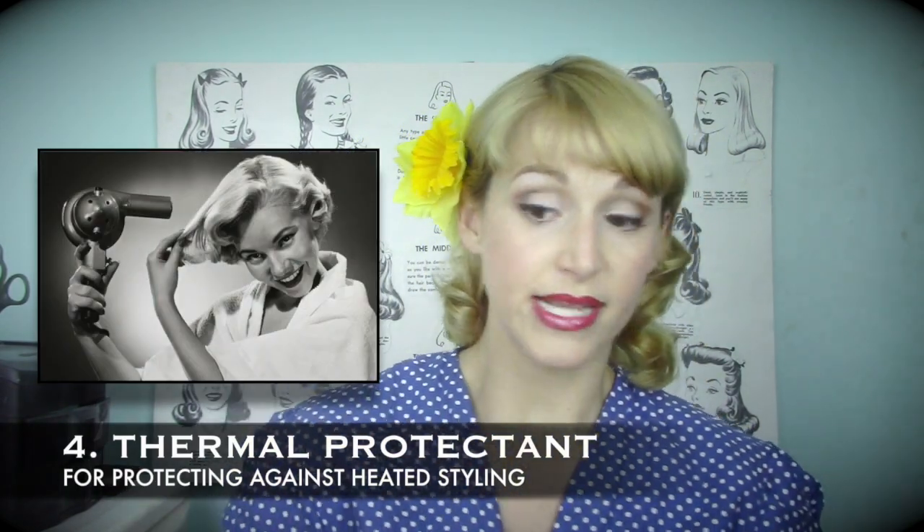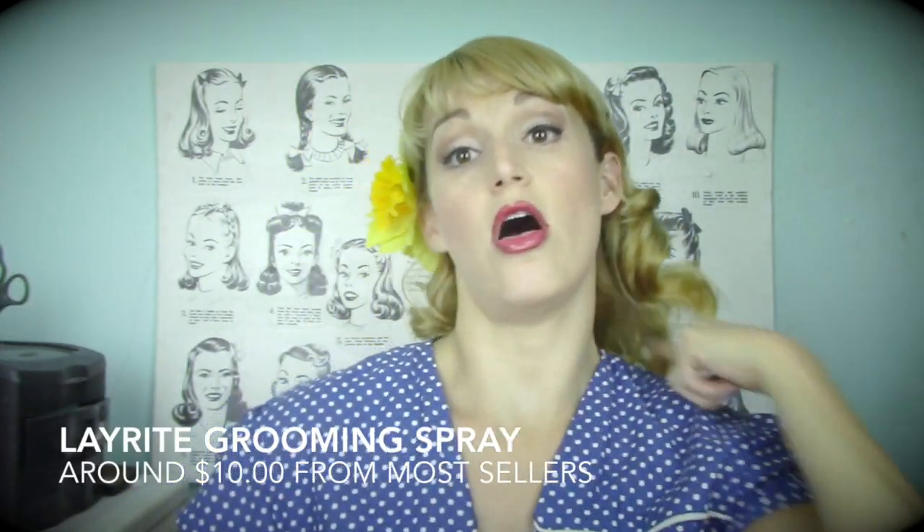As a thermal protectant, I prefer a water-based one. I really don't like the Pantene one — I prefer the Trace of May Heat Tamer Spray. To me it is the best, and I don't use it all over moist hair like it says to. I use it on each individual section before I roll my hair with a heated set or curling iron, and I like that it's water-based because it prevents a crunchy feeling. If you prefer an alcohol-based heat protectant, the Layrite grooming spray is a good option — it has a lot of controlling power and is a great prep spray before a curling iron or heated set.